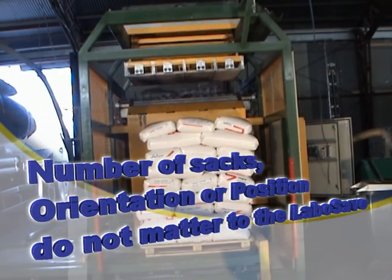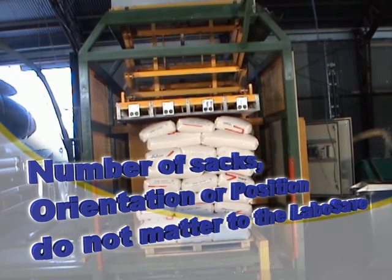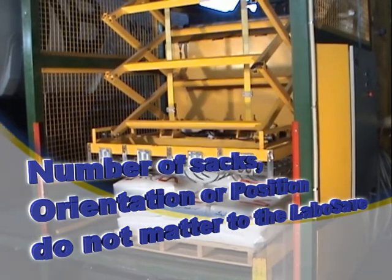The number of sacks, their orientation or position don't matter to the LaborSave. The gripping system can easily manage inclined loads.